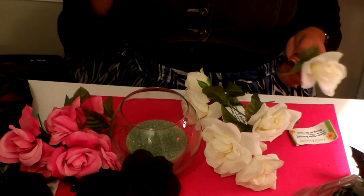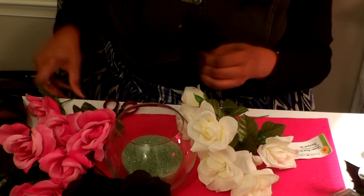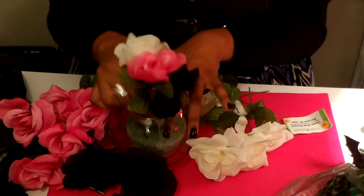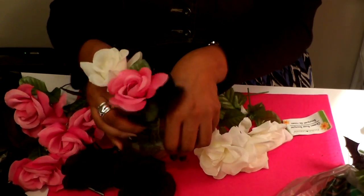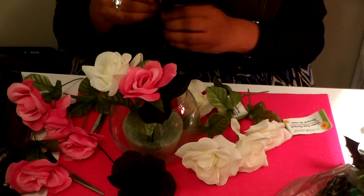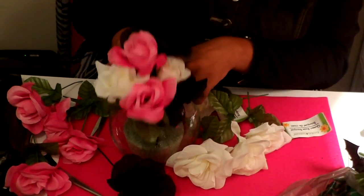I had to change from scissors to my craft cutter because it started hurting my finger. But anyway, this is what I have — all these little pieces and I'm going to arrange them hopefully three at a time. All you're going to do is just stick these in here. Okay, this is my first time doing this, so if I'm not doing it right don't judge me — this is the very first time I've created something like this.